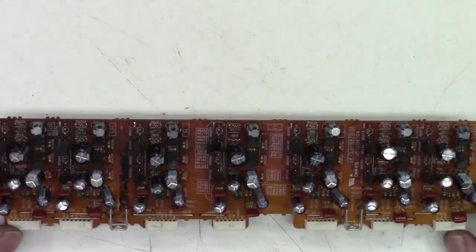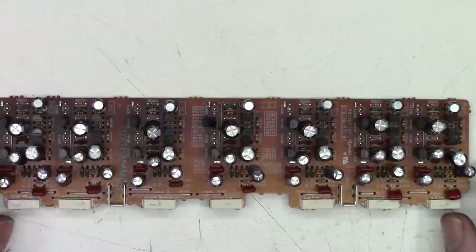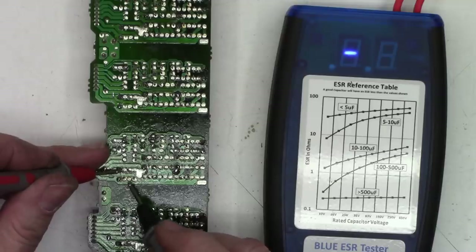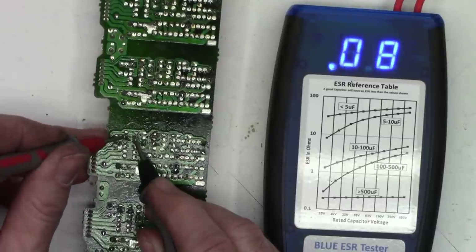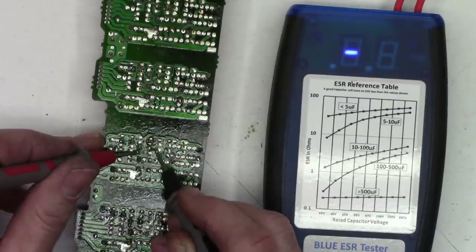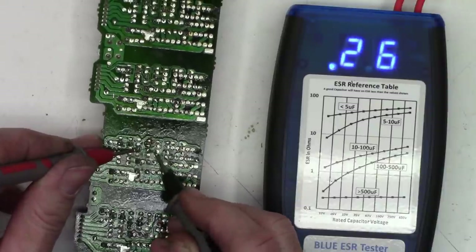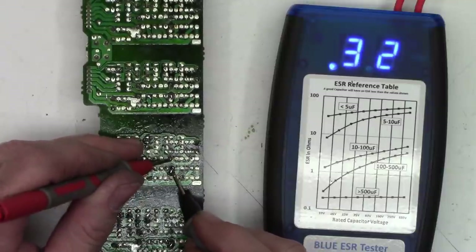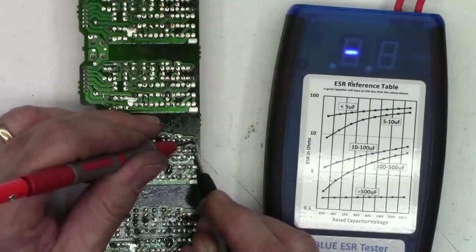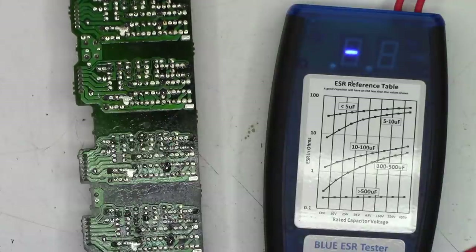Let's check a few of the new capacitors with the blue ESR meter. The 47 microfarad caps read 0.08, 0.08, and 0.08 ohms. The 220 at 50 reads 0.26 — a little higher. The 22 at 50 reads 3.2 and 3.3. The 10 at 50 reads about 1.4. Some of the original caps I couldn't even measure — the ESR was so high. We'll go ahead and put this unit back in.